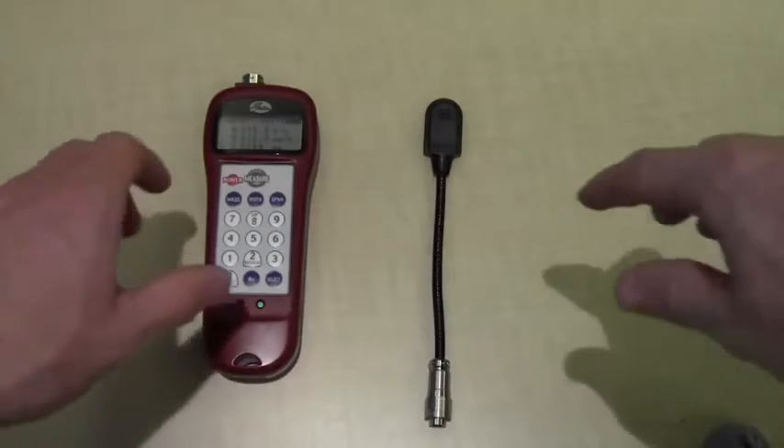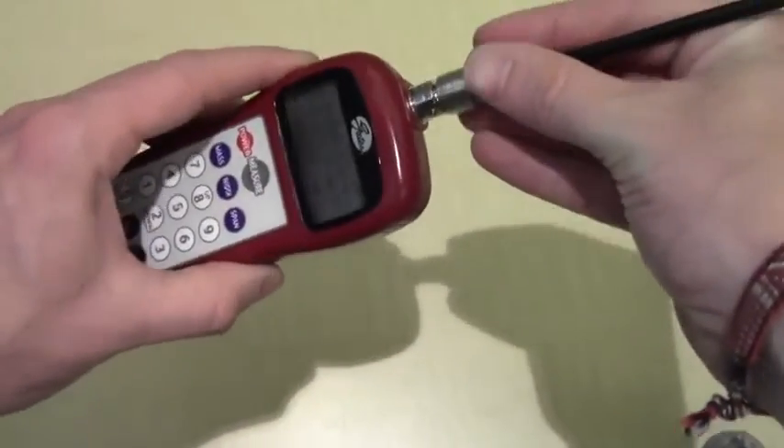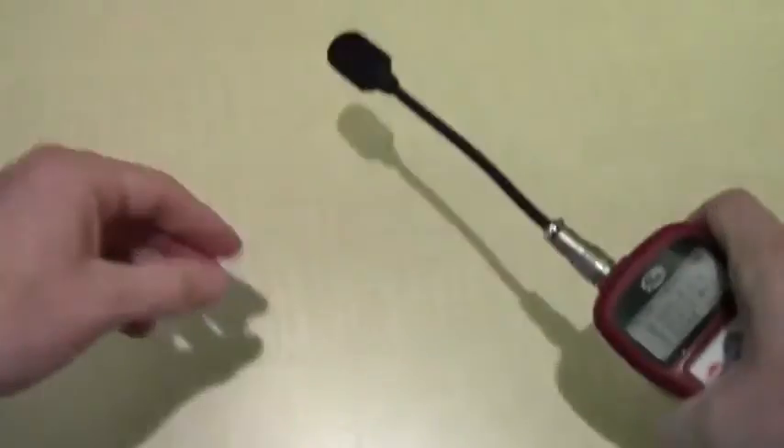You may also want to try the optional flexible sensor that bends to different shapes for areas hard to reach with a standard microphone cord.